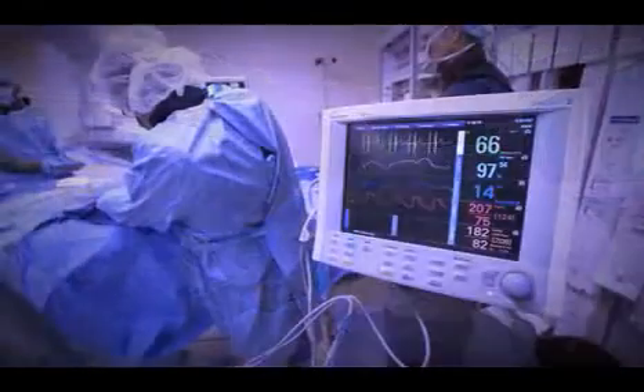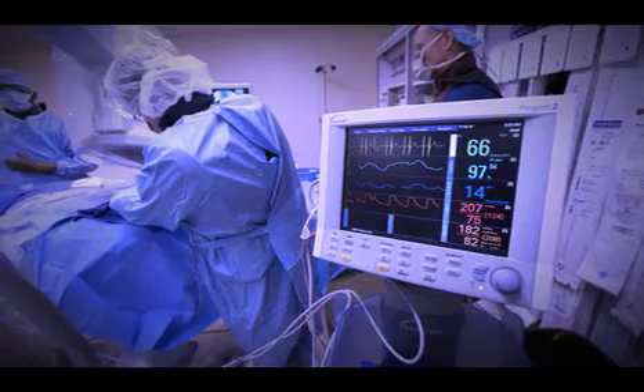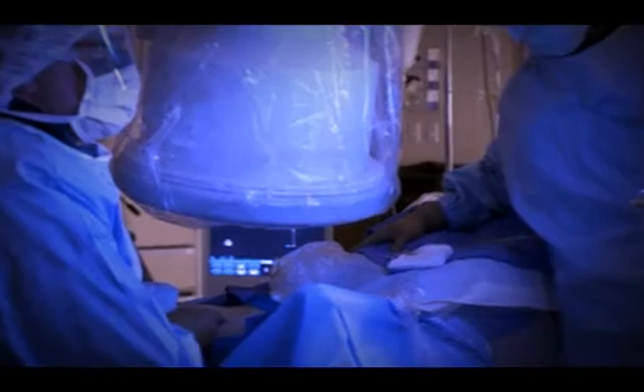With the patient laying on their back, we numb the skin over the jugular vein. We thread a little wire and catheter through the jugular vein and through the superior vena cava into the hepatic vein of the liver. And once we've established a position in there,